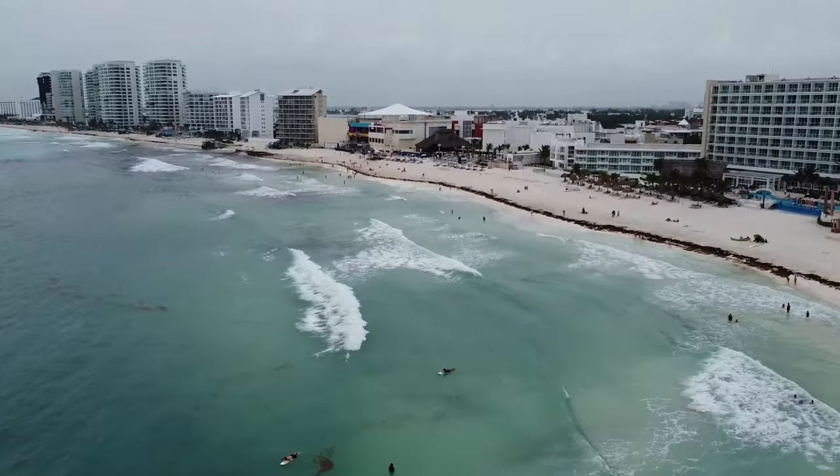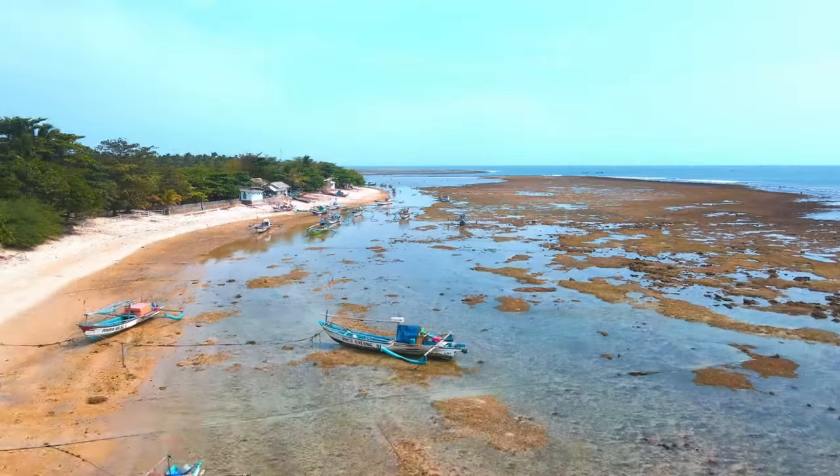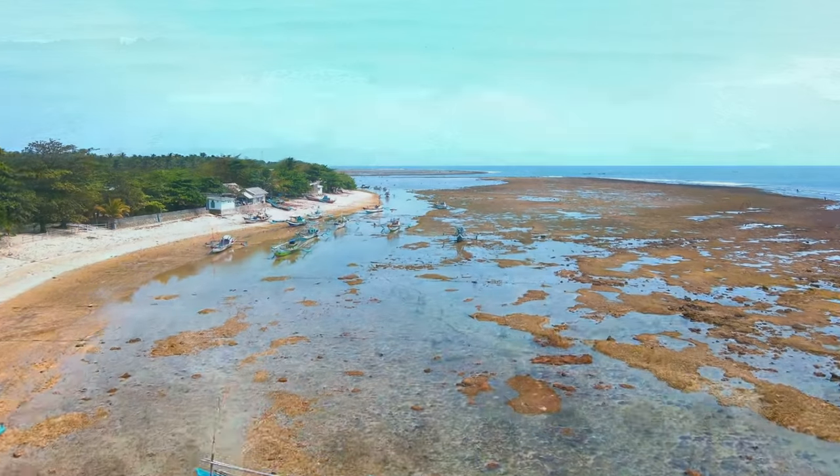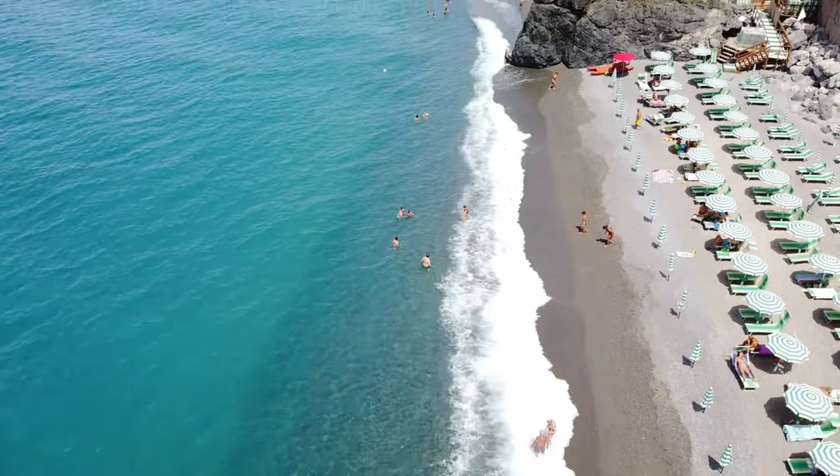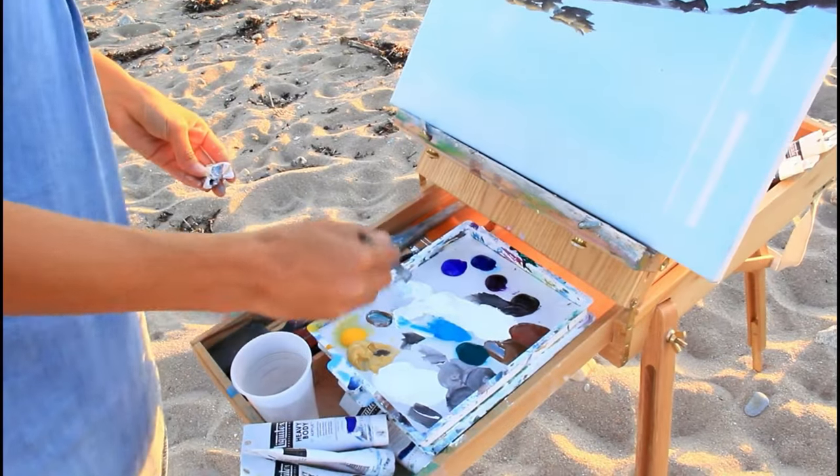Do you want to paint it with a city, a boat, birds, animals, people, shade umbrellas, or in solitude? There are so many options and whatever you choose is going to help you know what colors you want to have in your painting. We know we're at the beach so we're going to want some ocean colors — some blues to choose from.